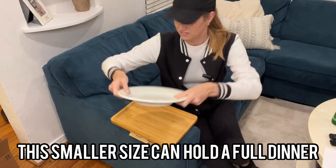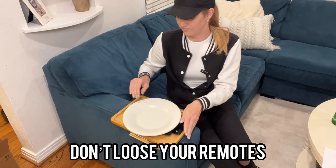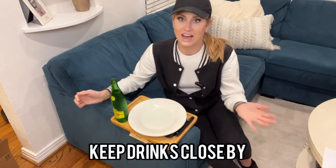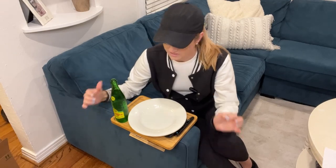That's a full dinner plate and it fits there. It's great for your remotes, your drinks, absolutely everything. I love this tray.